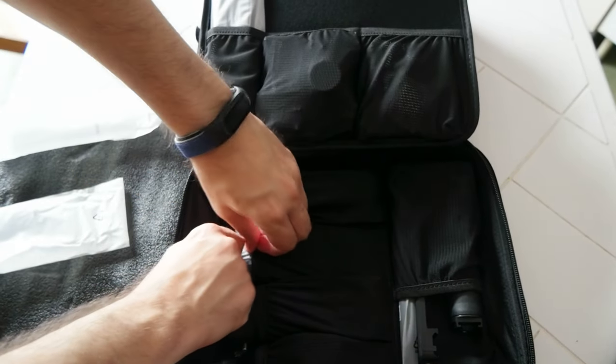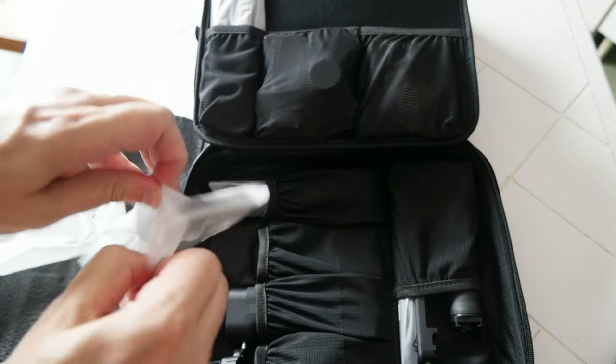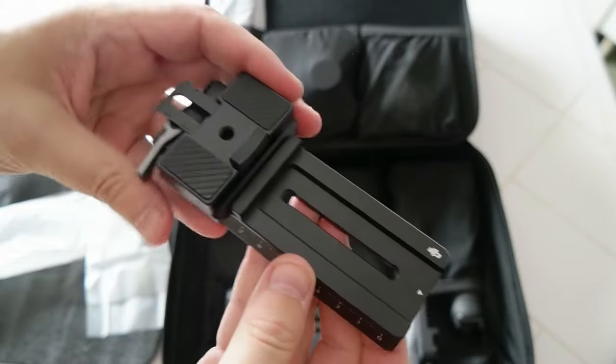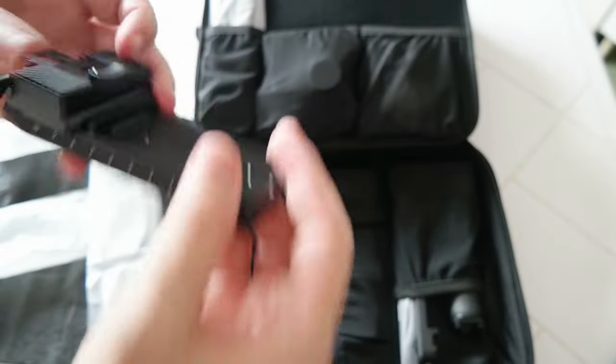What's inside here — I think it's one of the plates to attach the camera. Yep, so this is the plate and it has this piece to hold the camera in place. Nice.